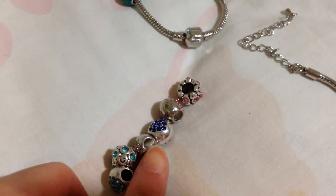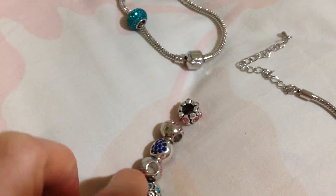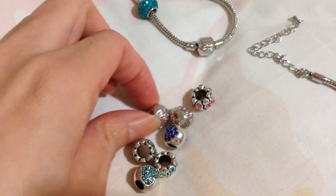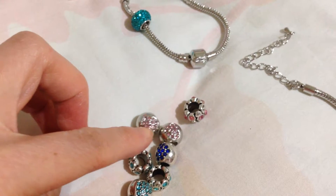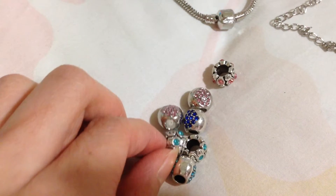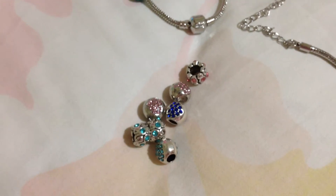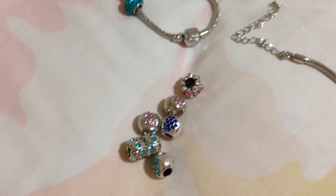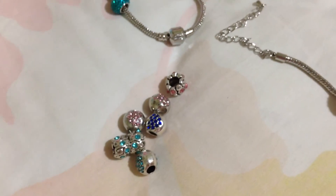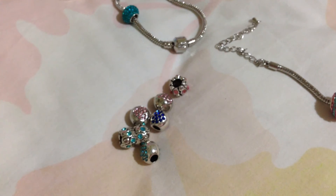So basically that's the end of my video — these are all the charms. For most of them, I've used one of them which I showed in my bracelet just now. This one comes in a pair — it's a heart too. They come in a pair which is really pretty. They have a lot more designs at the shop, but I couldn't really decide because I really like shiny, glittery stuff — that's why I picked all of these. Thanks for watching, see you bye!